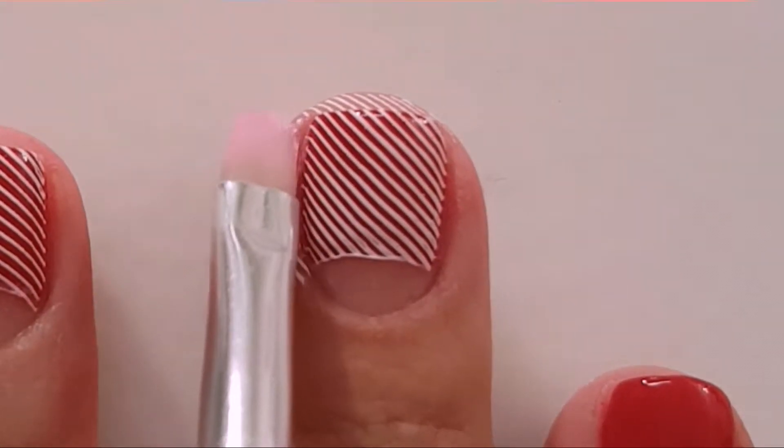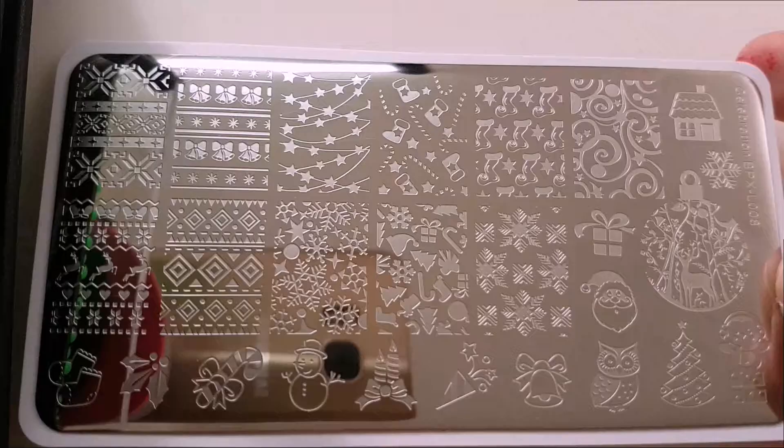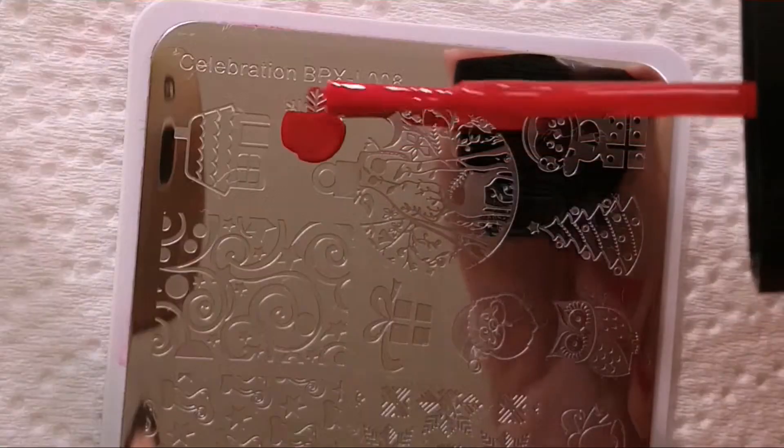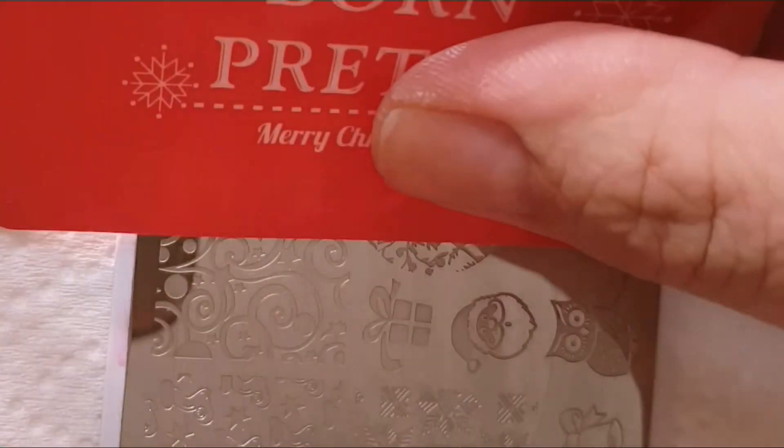The top part I just removed with duct tape. Then for the snowflake I used this stamping plate from Born Pretty Store Celebration BPX L008.